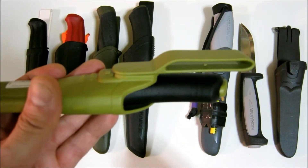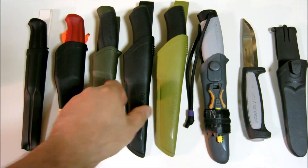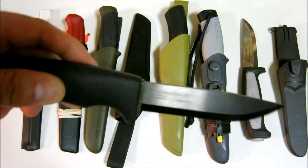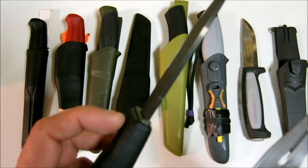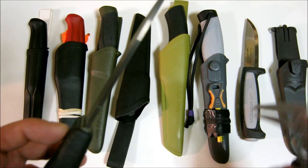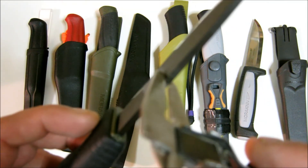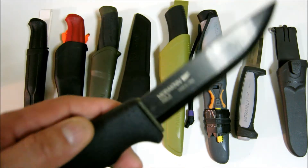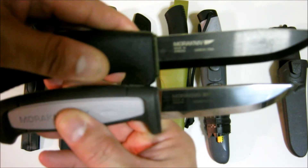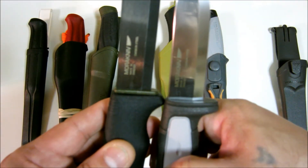This one has a regular loop. The next one is the Mora Bushcraft Black. It probably has the thickest blade of all of them — actually no, it's the same as the Robust Pro. The Black and the Robust Pro have the same thickness. The only difference is the Bushcraft Black has a longer blade, about an inch longer, and the width is similar.